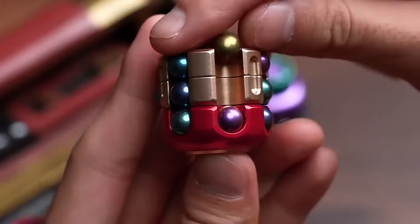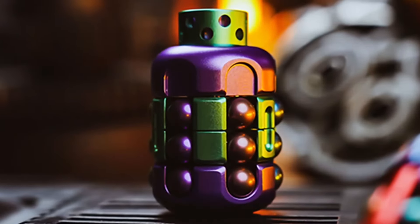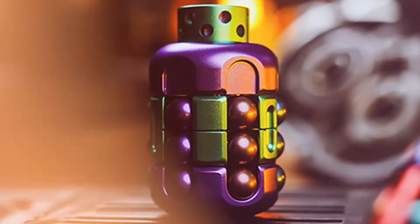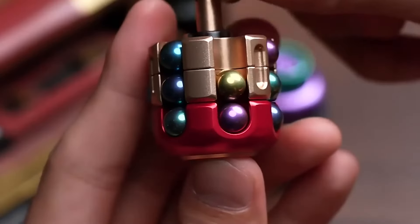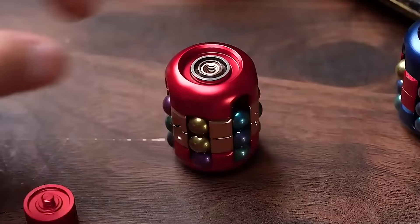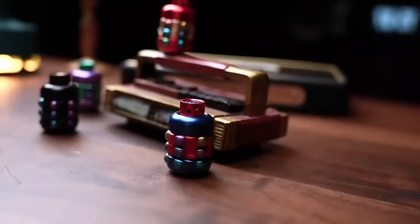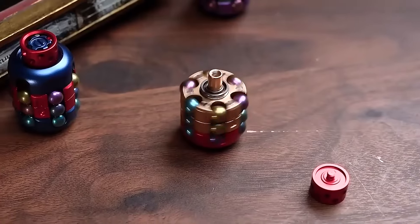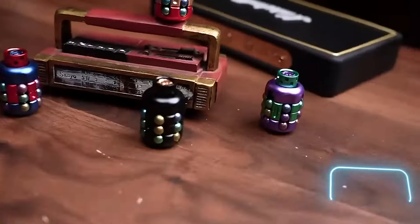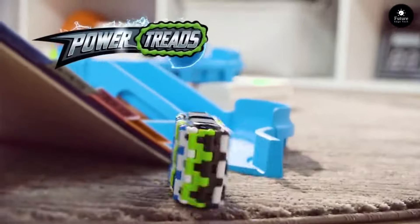Get ready to experience the ultimate in tactile satisfaction with the Boom Rotating Magic Cube. Unlock endless fun and creativity with this mesmerizing puzzle that's perfect for all ages. With its smooth, precision-engineered rotations, each twist and turn feels like pure magic. Challenge yourself to solve its mind-bending configurations or simply let your imagination run wild. Experience the magic for yourself with the Boom Rotating Magic Cube.